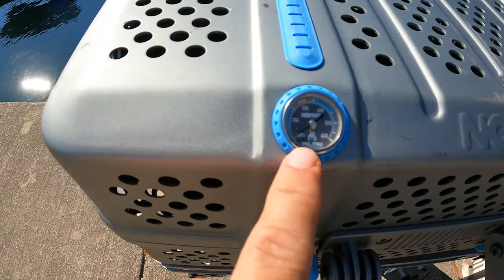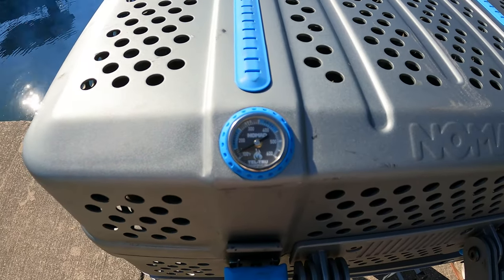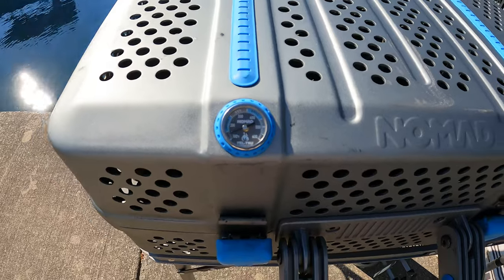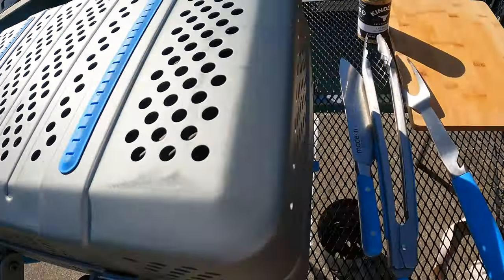As you can see, we have a thermostat right there, which comes in very handy. I've never actually had a charcoal grill that had a thermostat, so it's nice to have that. You've got to make sure your vents are open.